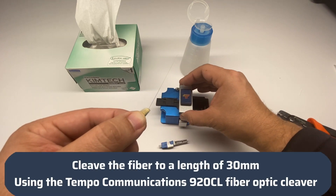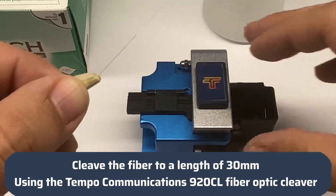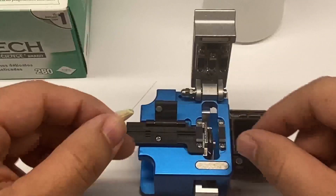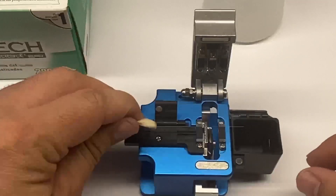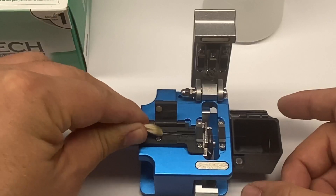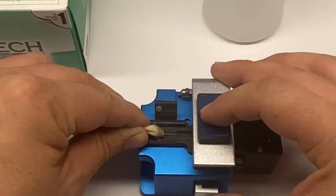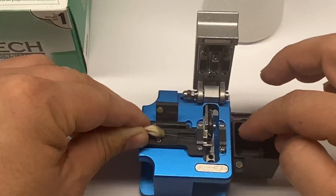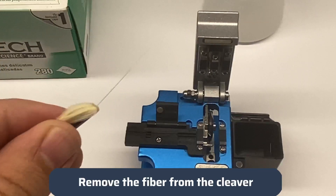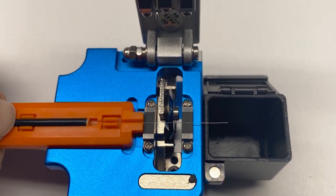Cleave the fiber to a length of 30mm using the Tempo Communications 920CL fiber optic cleaver. Remove the fiber from the cleaver. The supplied cleaving tool can also be used rather than the scale printed on the packing bag.